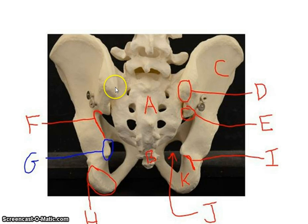Right in here is the posterior superior iliac spine. Going down a little ridge, you have the posterior inferior iliac spine. Going around this little ridge is called the greater sciatic notch. You then come down to the ischial spine. There's then a little ridge which is the lesser sciatic notch, and then you have the ischial tuberosity.